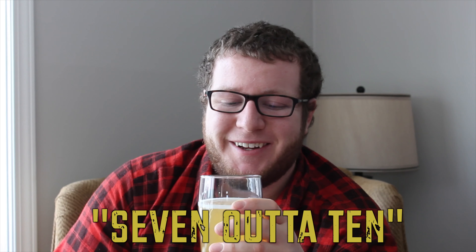So let's crack this bad boy open. It's an unfiltered beer, so it'll have some particles floating around in there — that's fine with me. I like unfiltered beers. It kind of gives it more of a rustic feel; you can kind of see more what goes into the brewing process.